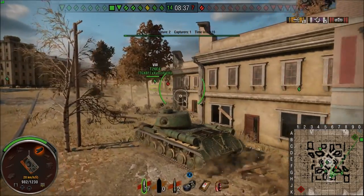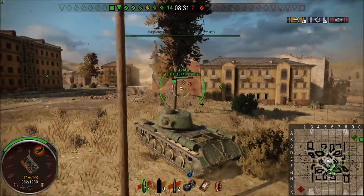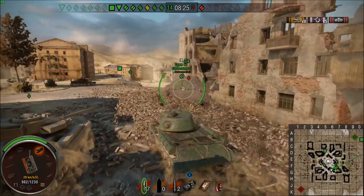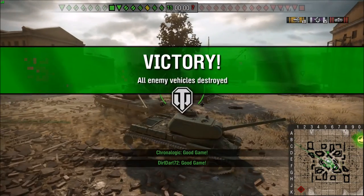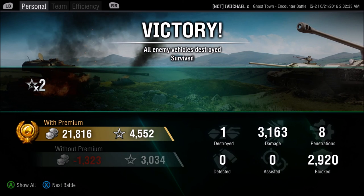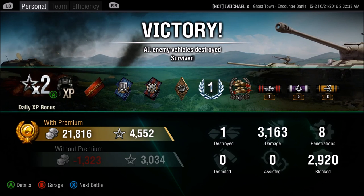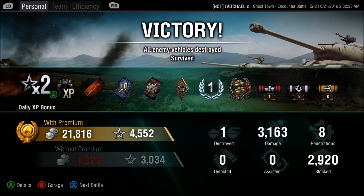Obviously only one kill, but me and Burndog were playing and this thing just absolutely devastates with these HEAT rounds. I can't wait to get it fully upgraded. I know HEAT rounds were available around 1944-1950, and they would have been used if available. It kind of makes no sense historically, but anyway — I got a Confederate medal on that. Look at how much damage I did: 3,160 damage, firing all eight of my HEAT rounds. Pretty amazing game.